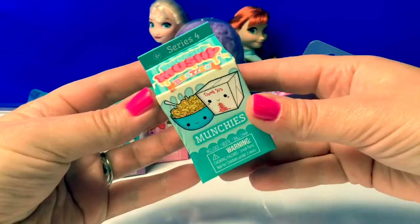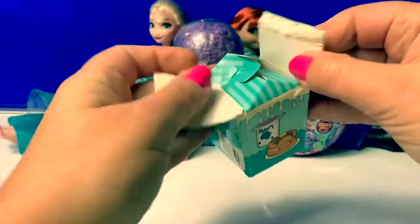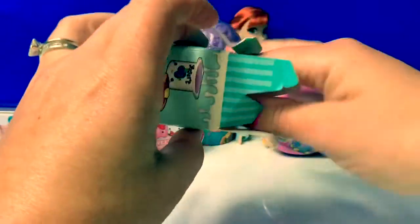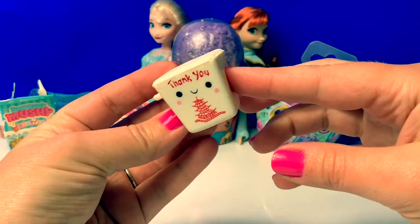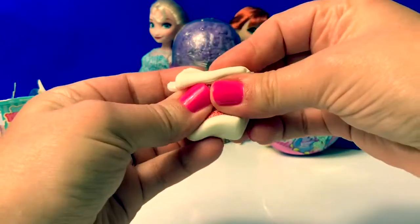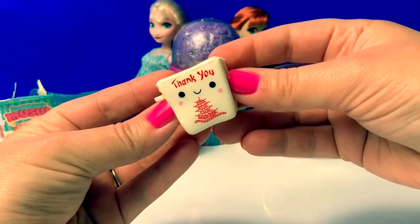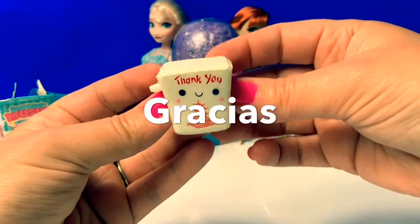First, let's open a Smooshy Mushy Munchies. Here's a little red chain, and here's a little takeout box, and it's Smooshy — super cute. It says, thank you. To say thank you in Spanish, you say, gracias.